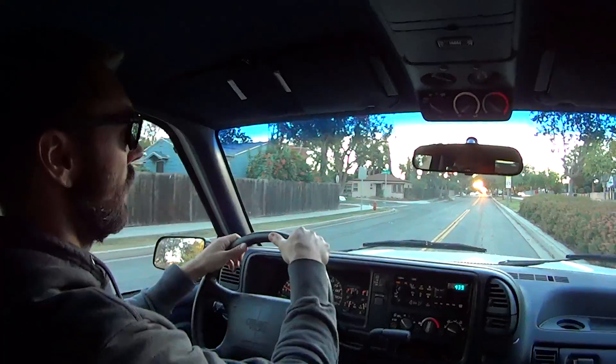Alright guys, the job is done. I have replaced both rear shocks and both front shocks with Bilstein 4600s. You've seen the shocks that came off this truck — I compressed them and they were literally just trash.